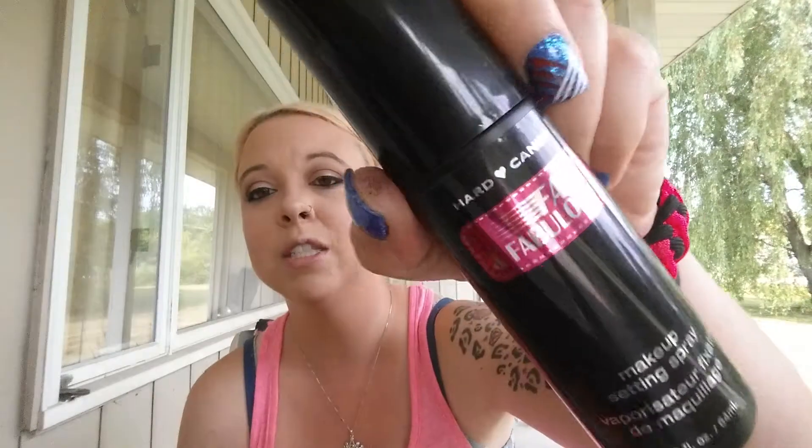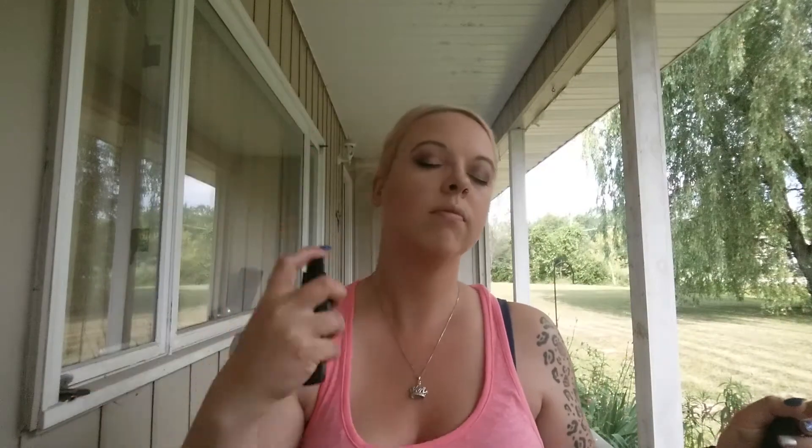Once I'm finished with that I'm going to go in with my newest favorite setting spray — this is the Hard Candy Fast and Fabulous Makeup Setting Spray, runs six dollars. The only place I've found it is Walmart. I'm just going to spray my face — yes, I use a lot — and then wait for that to dry.